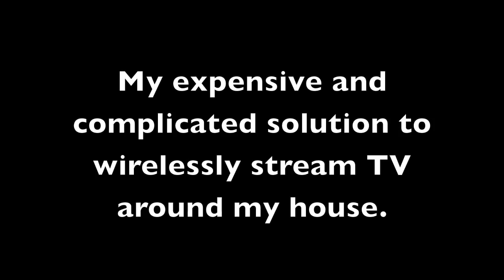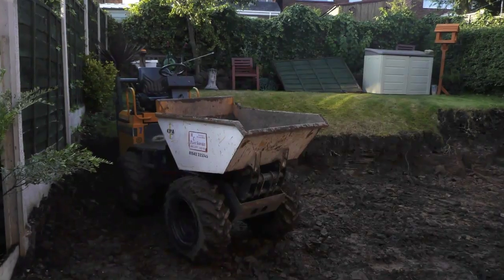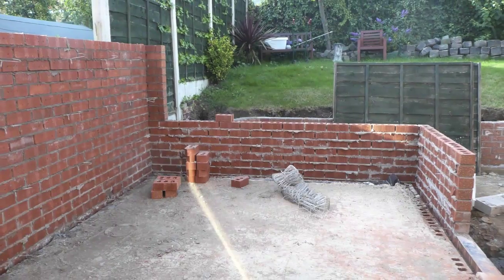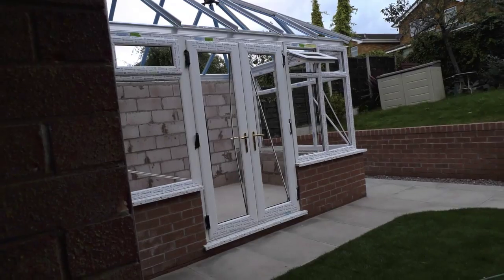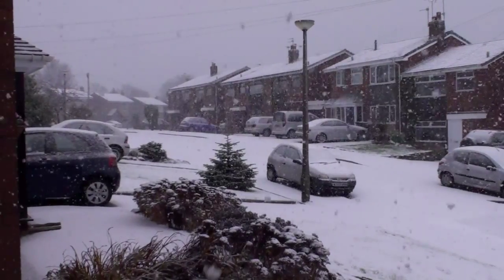Bear with me a moment while I give you a bit of background. In summer 2009, the missus decided we had to have a conservatory on the house. I've got no idea why, and I've got no idea what you're supposed to do in a conservatory, but she wanted one, so we got one built. And by the time it was finished, winter had come around.